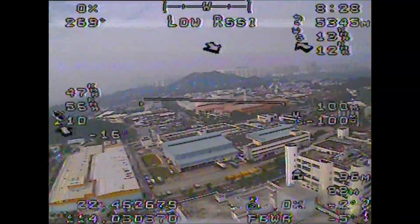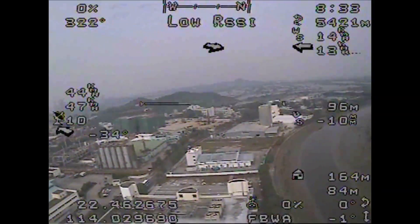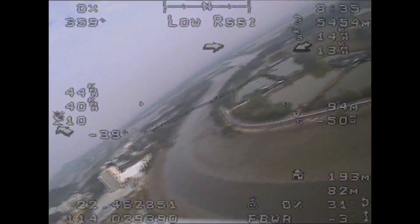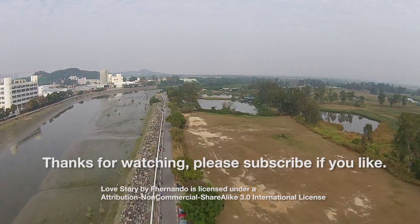In short, if you are trying to build your first FPV plane, the SkyServer is a great choice. Thanks for watching. Happy flying. Please subscribe if you like.